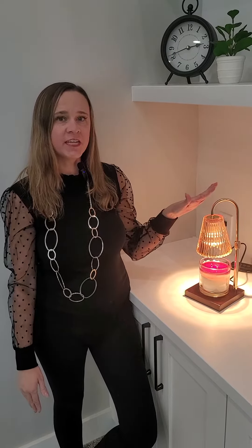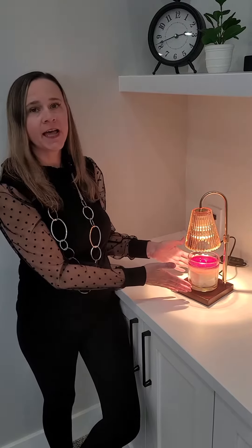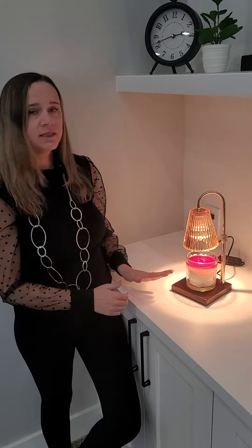This is a great environmentally friendly way to have your home smell great with candles. This is a nice classy vintage looking candle warmer. What you do is you stick a candle underneath the light and it melts the wax, giving your home a great fragrance.